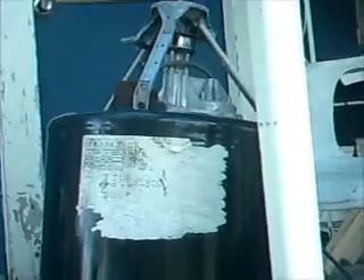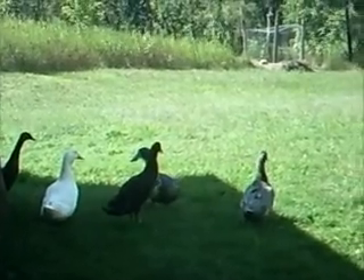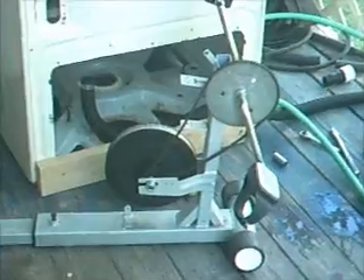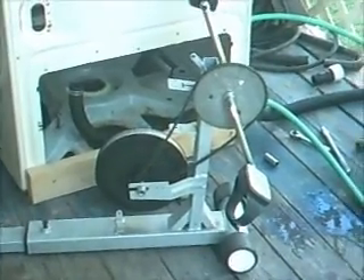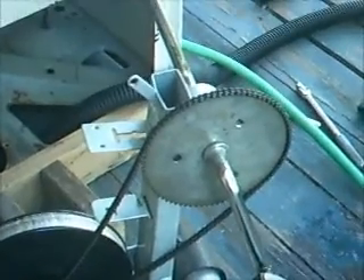Now you have to decide how you want to power it. We wanted to do pedal power. Our first thought was ducks, but don't think they'd work quite well. So we decided pedal power would be the best way. We tore apart a reclining exercise bike. The chain on it is a little bit small, but it does work.